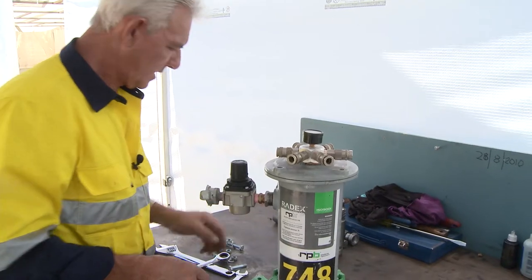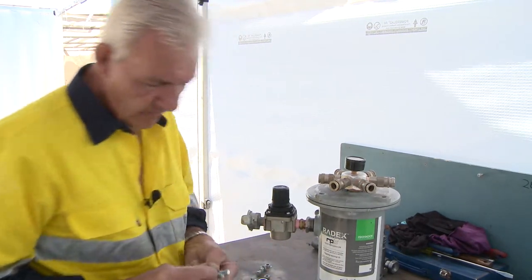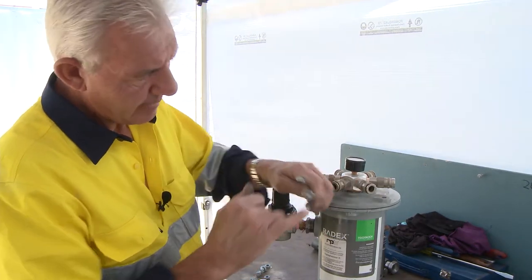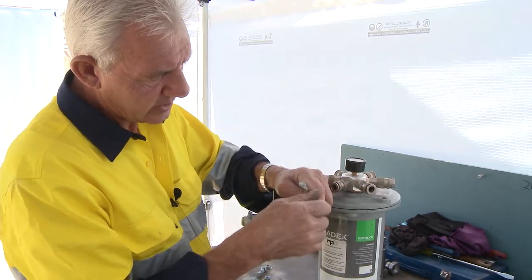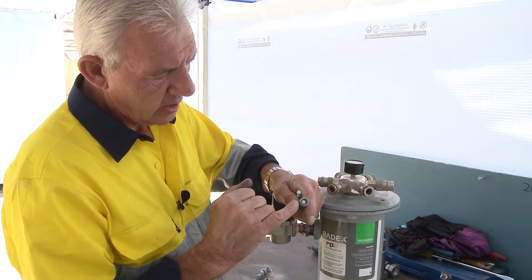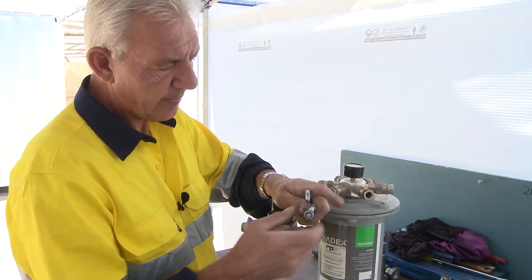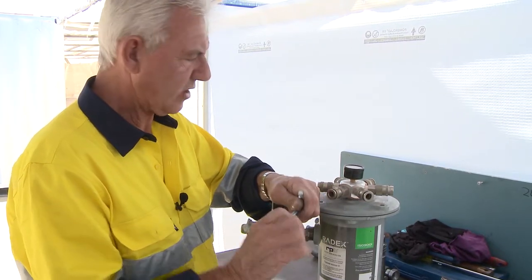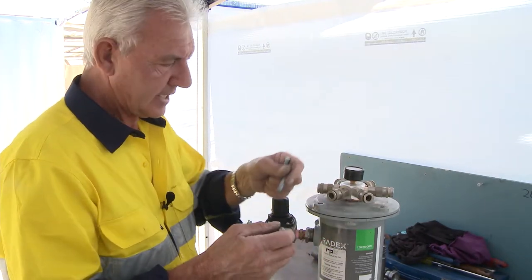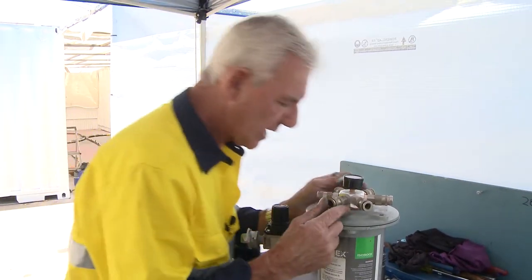Check your bolts and the threads to ensure they're okay. Check the wear factor on your nylock nut — a nylock nut should come up and pinch on the primary thread so the lock mechanism is retained within the nylon. If it just screws up the thread freely, replace that nylock nut. You're only supposed to use nylock nuts once or twice and then replace them. When you order a filter, you can ask for four new bolts and nuts.